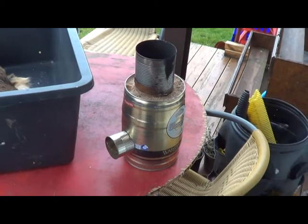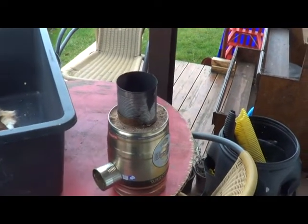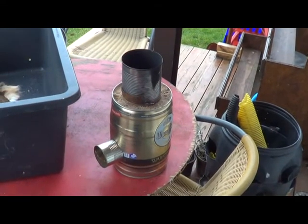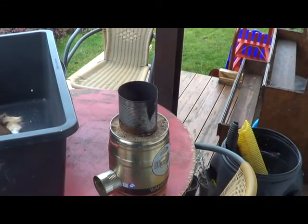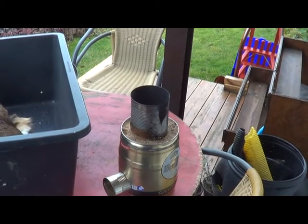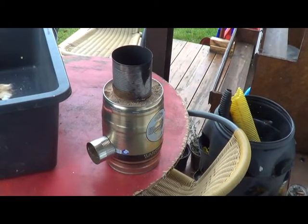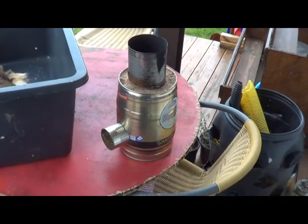I've been wondering about proper ratios for the air intake and the draw tube. Does anyone experienced with rocket stoves have an idea what the best ratios are for those two tubes? Most of the videos and articles I've seen show people just trying different things until they get something that works. I'm thinking if we can find some kind of a standard ratio to start out with, it might help other people who are just starting out with it.